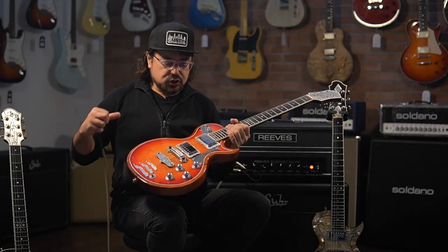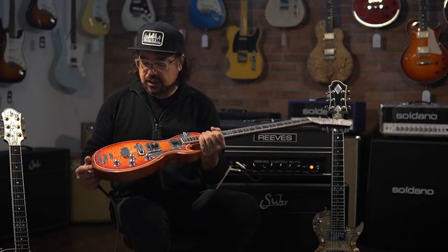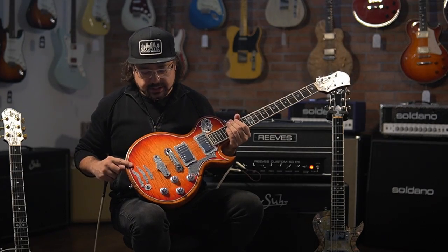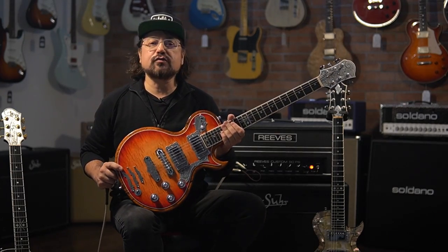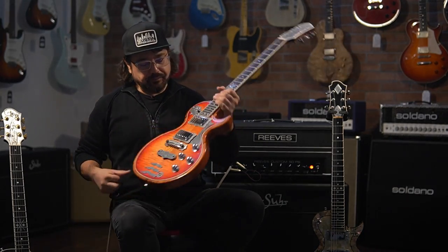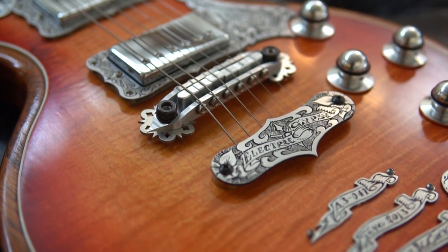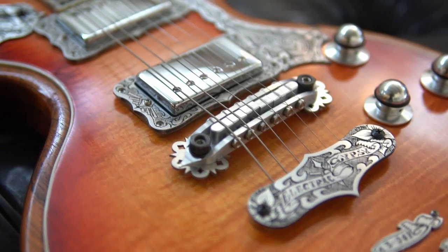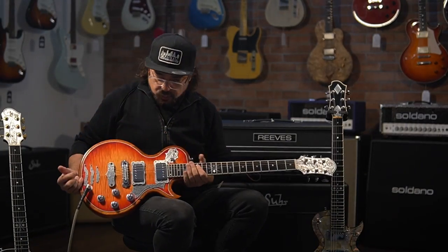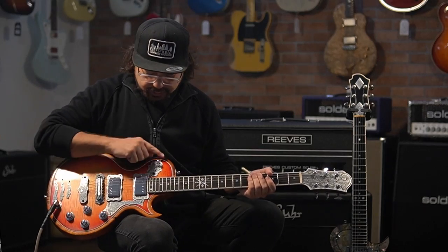But Taya took the torch and ran with it. Both the Zemaitis and the Taya guitars are a nice balance of form and function, but Taya guitars really take it to another level as far as the versatility inherent in these guitars. The craftsmanship is beautiful. This one has a mahogany body and a beautiful shipwreck finish with maple cap and custom Lawler pickups. We have two pickups but a five-way switch — let's talk about how that works.